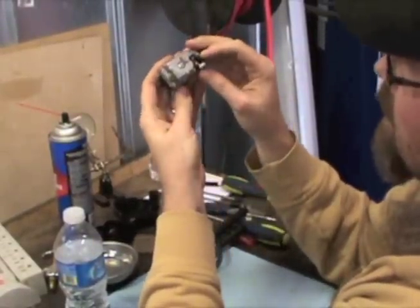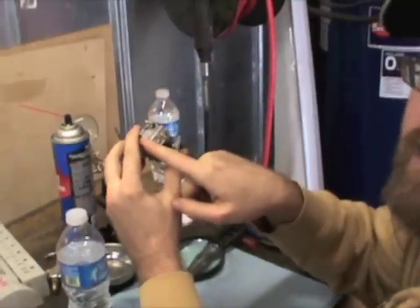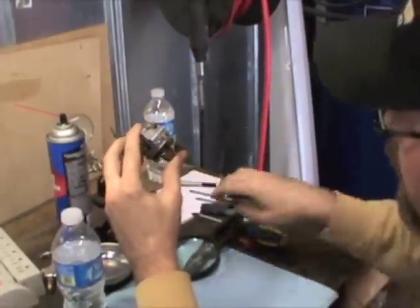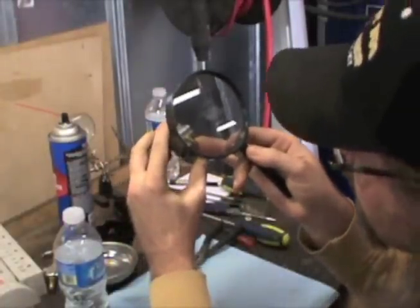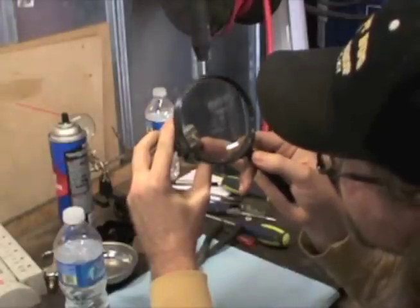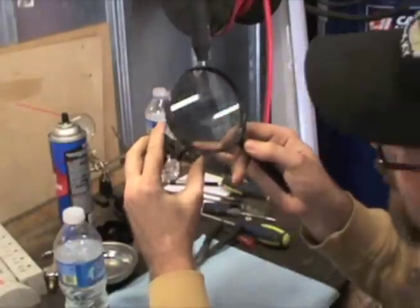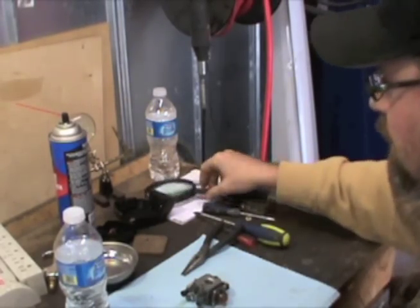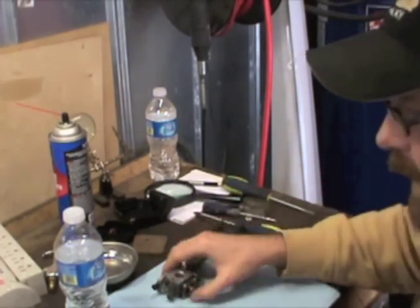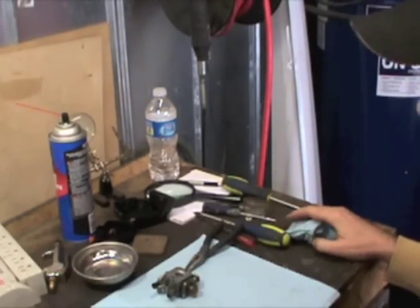There are some numbers on the back — we've got C1Q on this side and it's a Zama. On the back of this there are some numbers that they're going to want, and they're very hard to read. I use a magnifying glass — maybe it's my tired old eyes. You want to get those numbers, or take your carb off and take it down there to get the right kit for it. Anyway, that's just a tip.